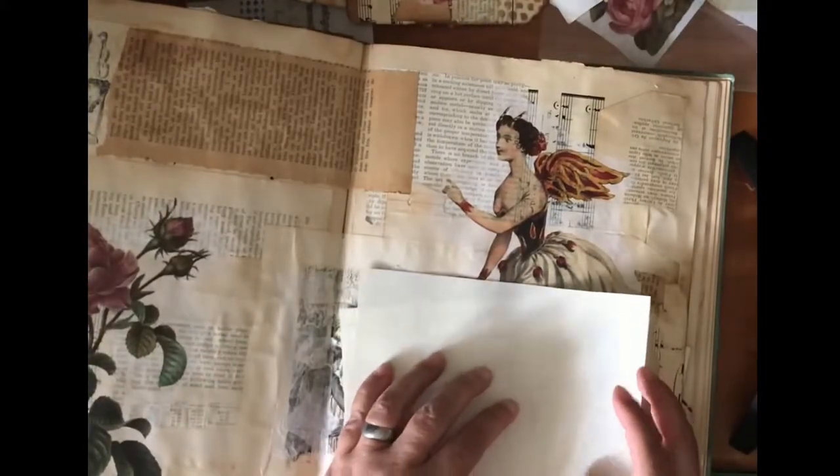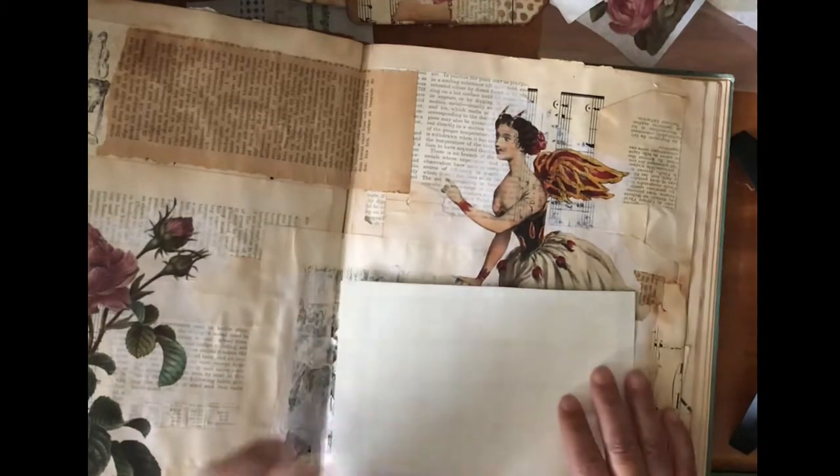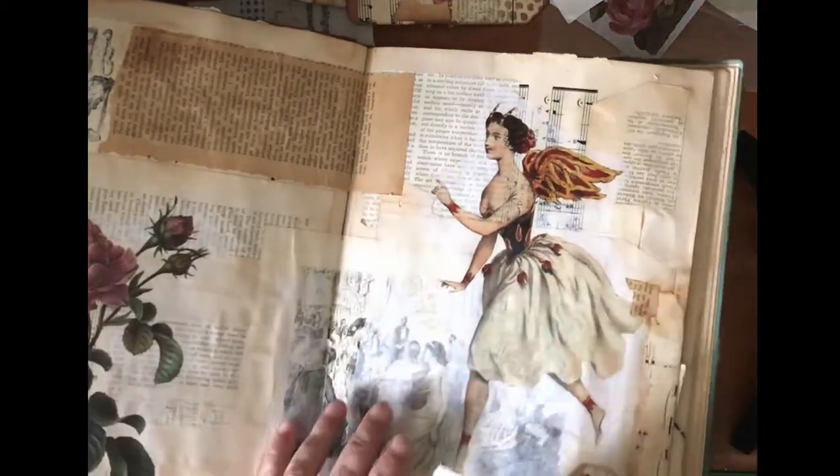The reason I wanted clear pockets is that I made such pretty pages — I don't want to mess with them or lose all the beautiful color. I know I'll be sticking stuff in front of them, but I don't want the pages to be totally gone.